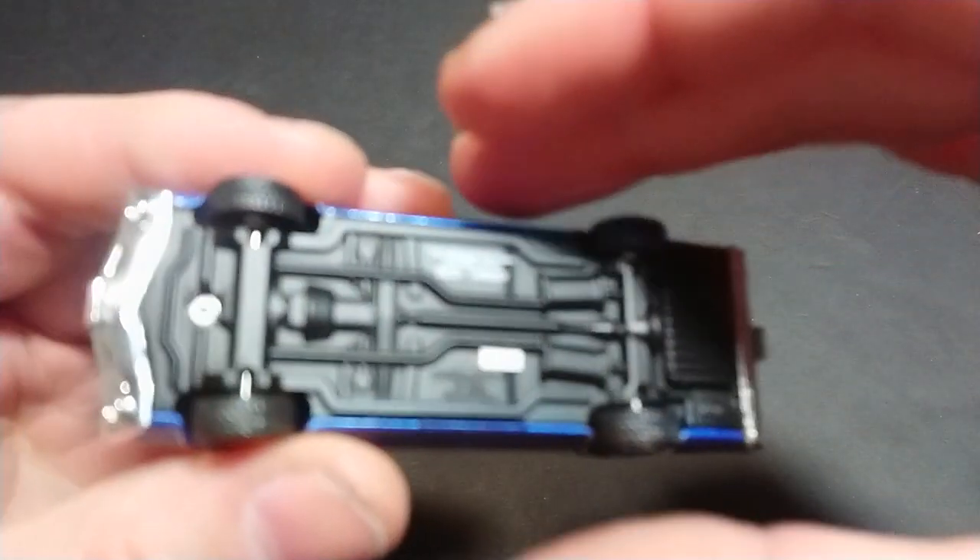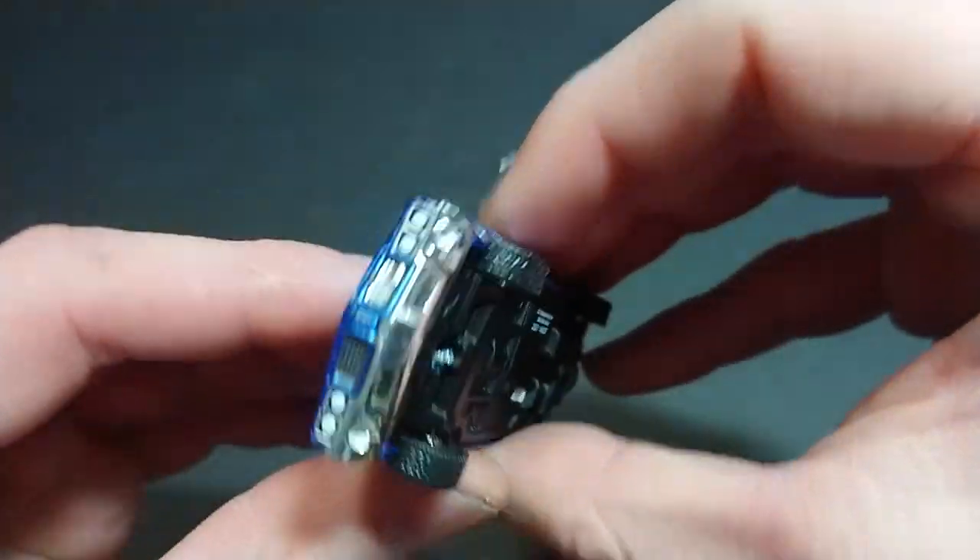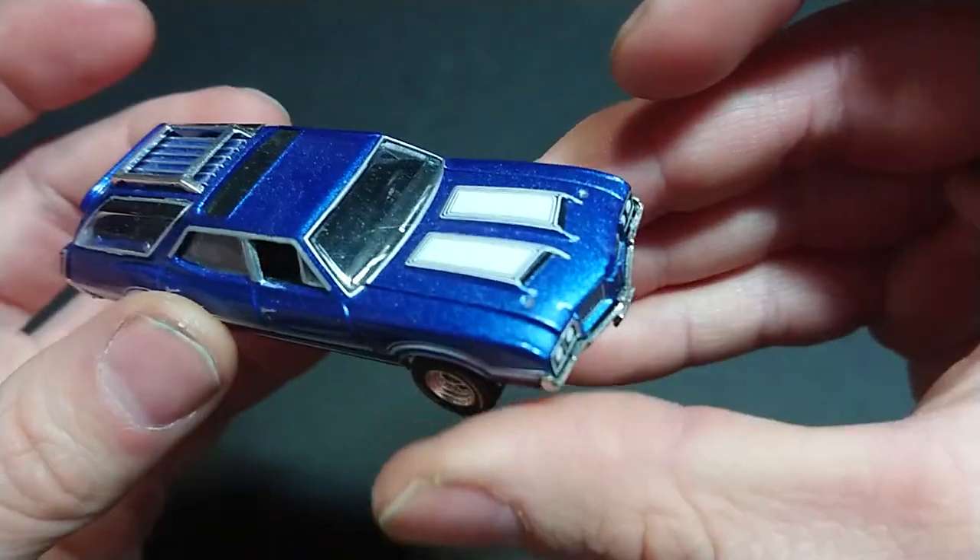Welcome back fans and friends. As promised a while ago, I have decided to bring out that vehicle in the back — that is the Oldsmobile Vista Cruiser. Not really important too much for this video, but this is the 1972 version of the car.